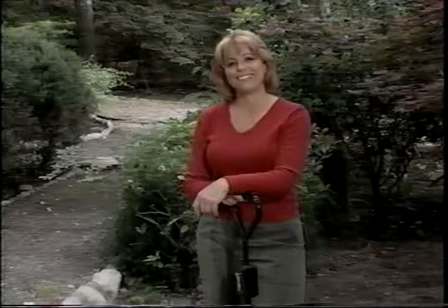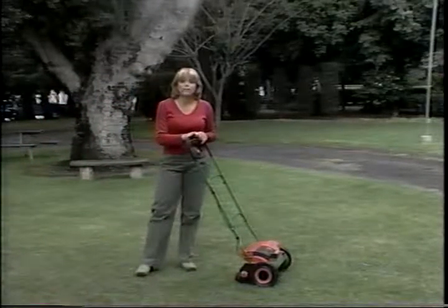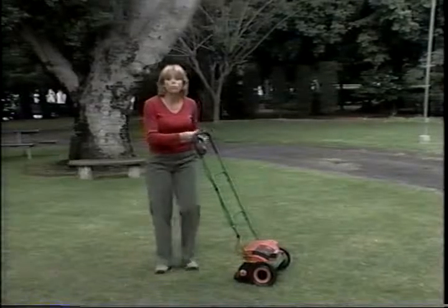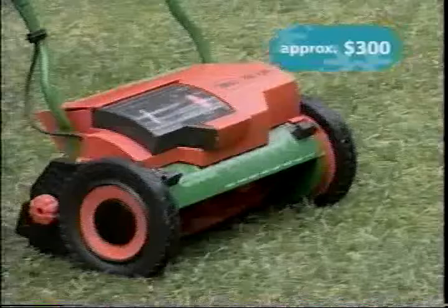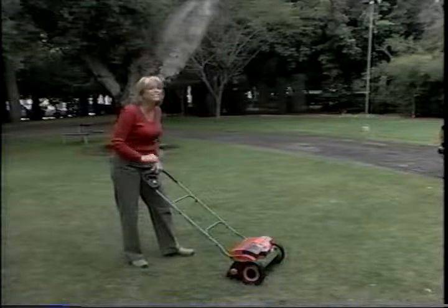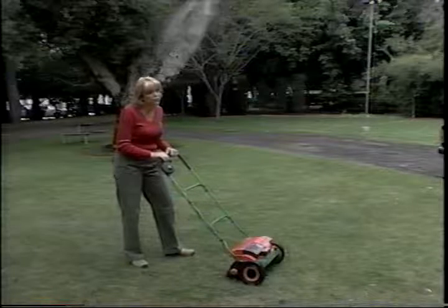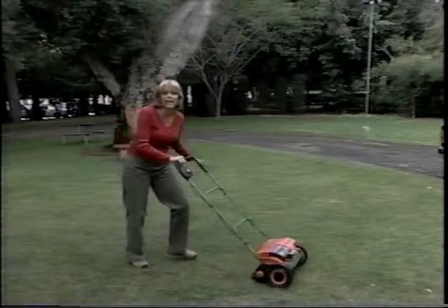Instead of a little red wagon, get your gardener a big green one. Why go to the gym when you can mow your lawn with this neat little lightweight Brill mower? Look at how easy it is. The great thing about this is it's a battery pack hybrid so you get a little bit of help when you're mowing. If you're not feeling good or if you have a slope, just push the button and away you go.